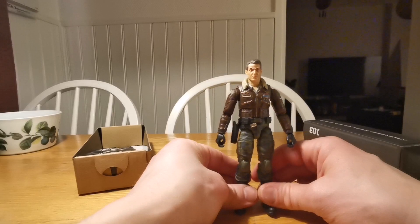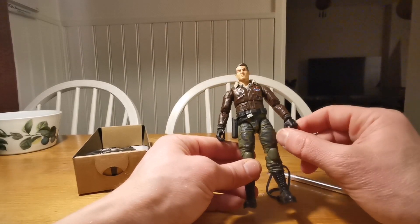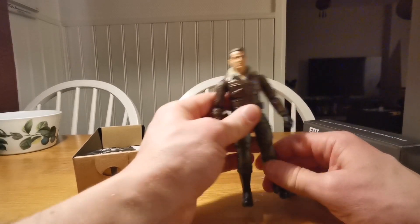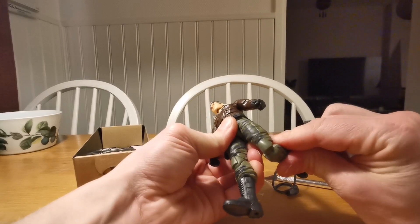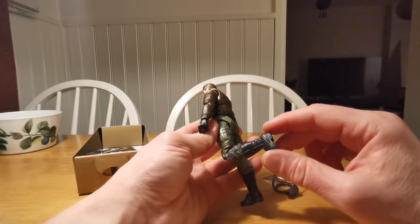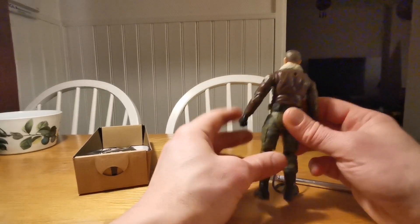This is General Hawk. Maybe I will change the hands. He put on the hands from the extra set of hands from Sergeant Slaughter, I think it was. But this is a really good looking figure.